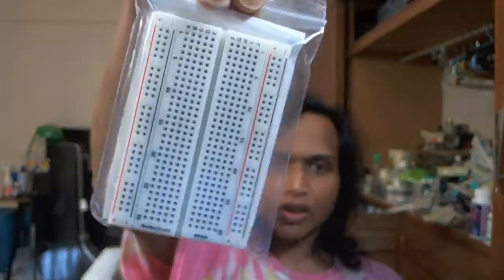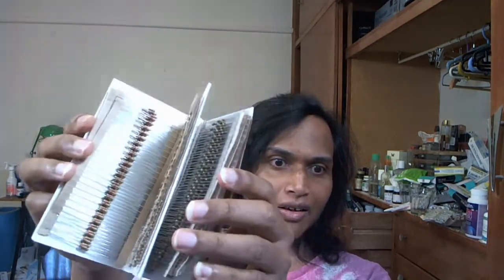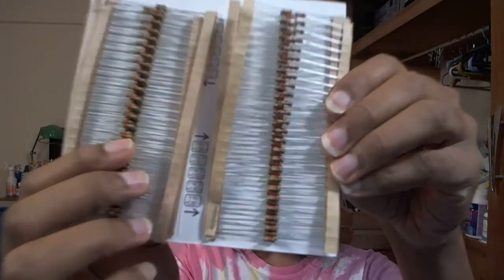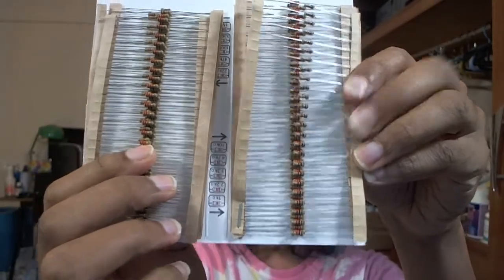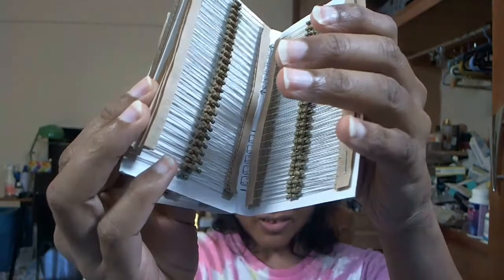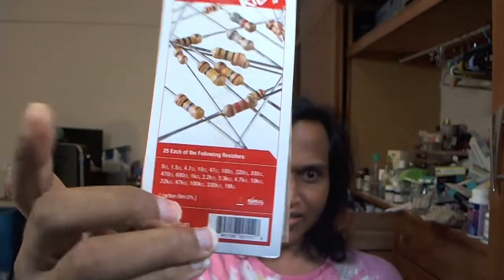Look at how small it is! I got one of these. Look at it — oh my goodness, look at all these little things. Look at how many different values. It's carbon film — oh, it's 500 pieces, all these different values.